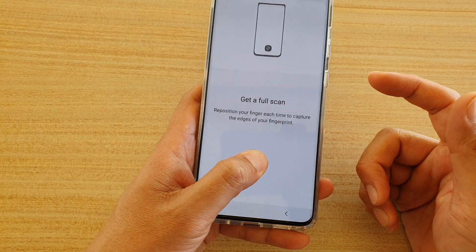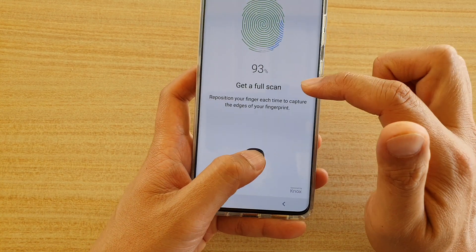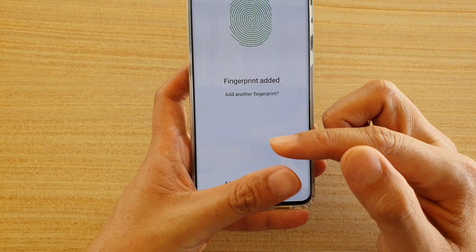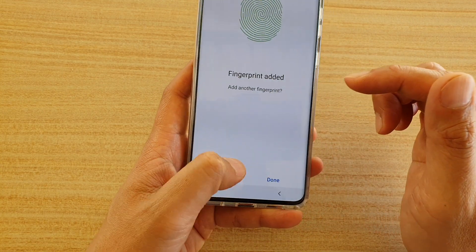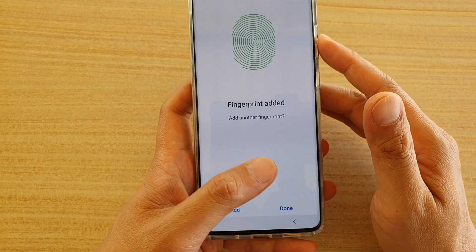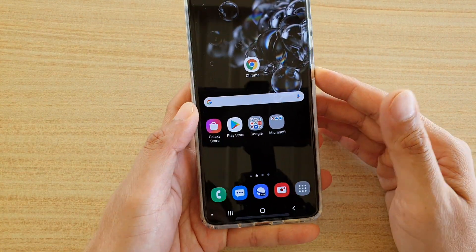Tap on Continue. All these scans are basically recording different areas of your fingers so that whenever you place your thumb in different positions, it will match straight away. When you're done scanning, make sure you've gone around thoroughly, then tap on Done.